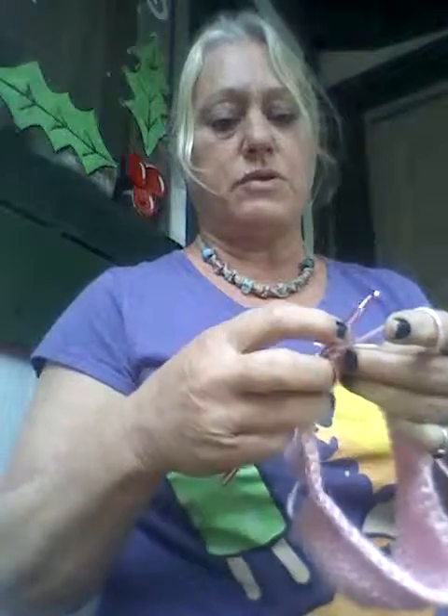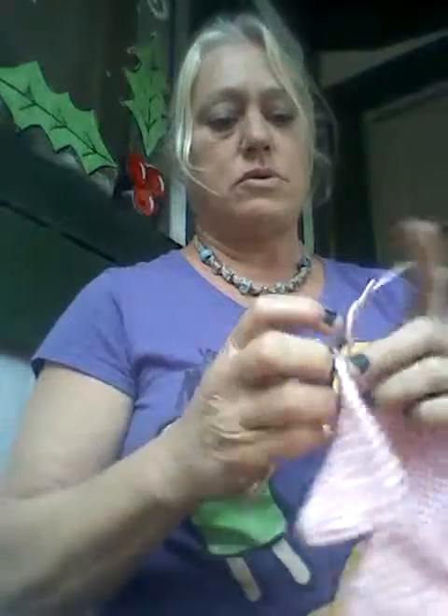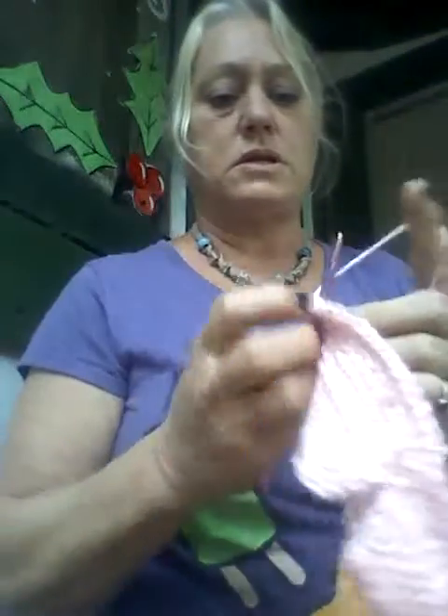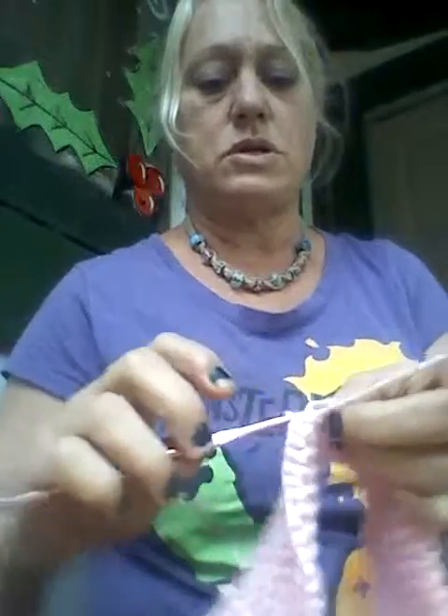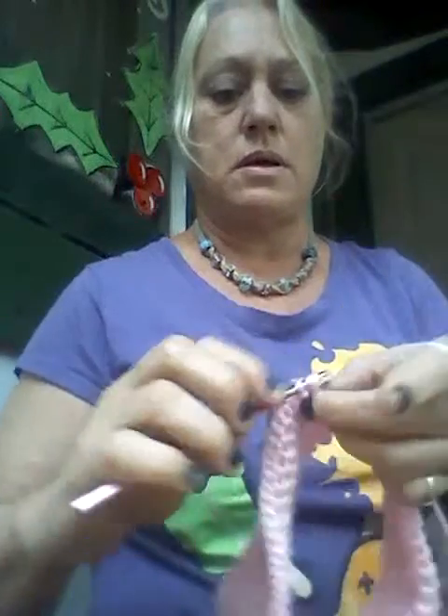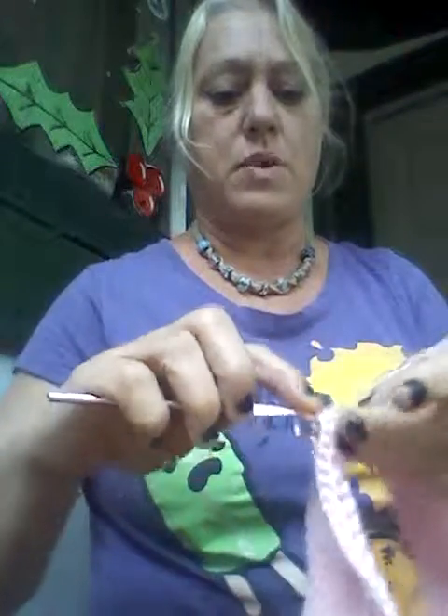Then we're gonna add the other shiny color if you have it. Crochet into one stitch, crochet two into the next stitch, crochet one into the next stitch, crochet two into the next stitch. We're gonna do that all the way around twice.